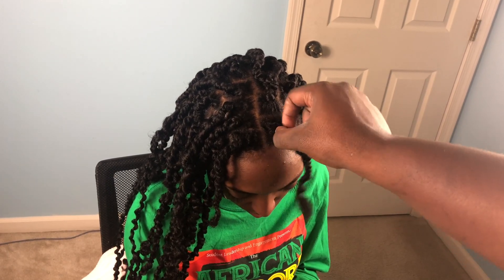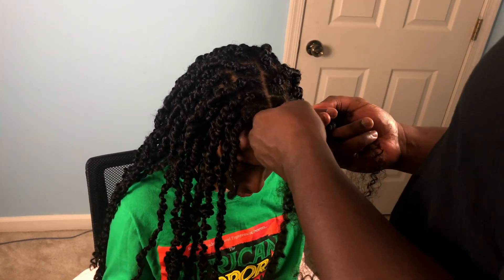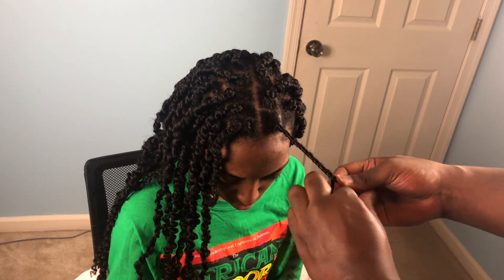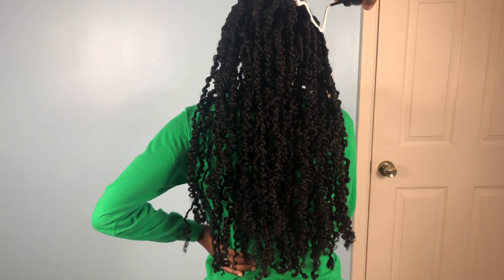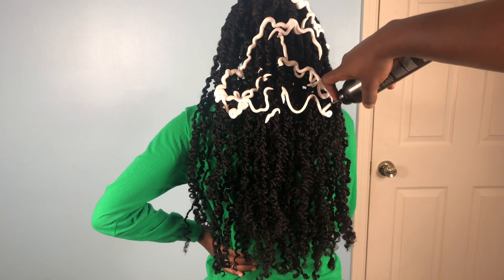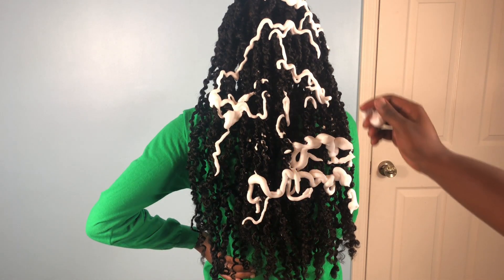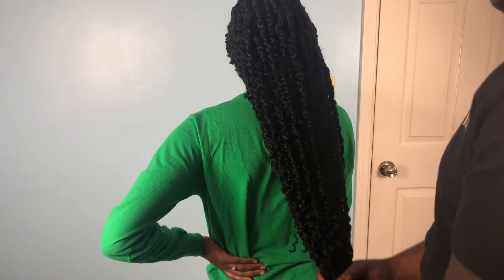We're almost done — just doing these last two in the front. Don't mind the thickness of that, don't worry about it. It's gonna look nice. All done! Just take a little of that mousse and massage it in.